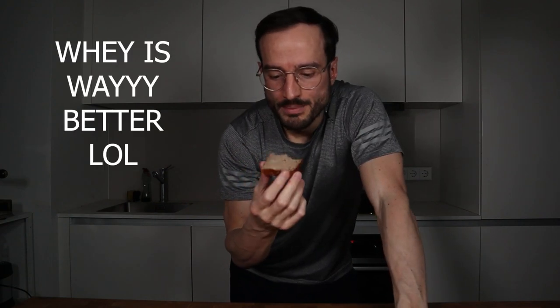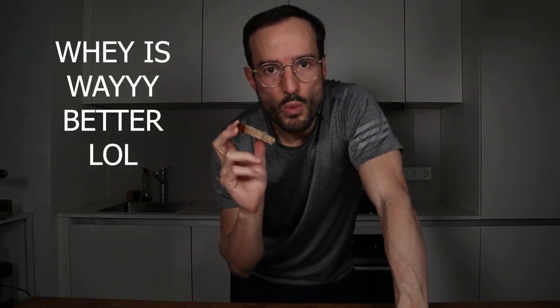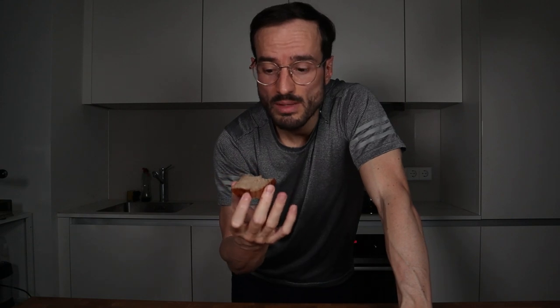Definitely whey. Whey protein is way better in texture, taste, and even smell. I think that if you bake something, whey is always the better option. Casein soaks up so much fluid that it almost gets like gummy bears — it's a little bit weird. If you bake something, always use whey; but if you make something that needs to be thick, like protein ice cream or thick oatmeal, then casein would be the better choice. For baking though, it's definitely whey protein.